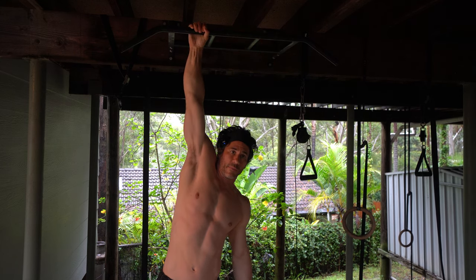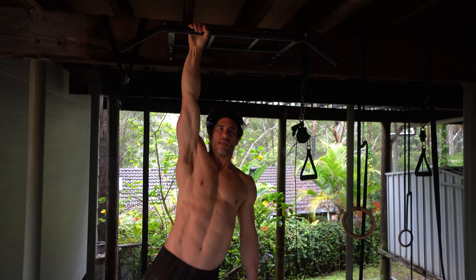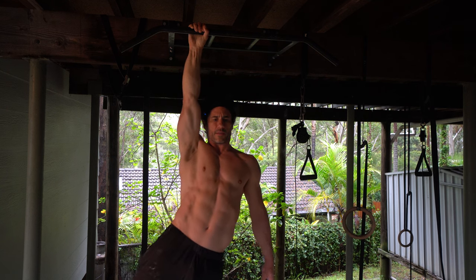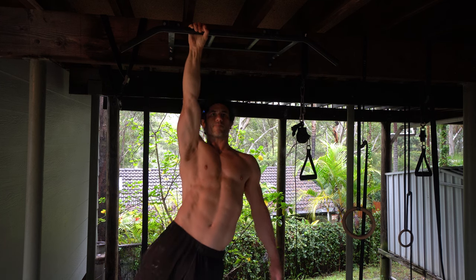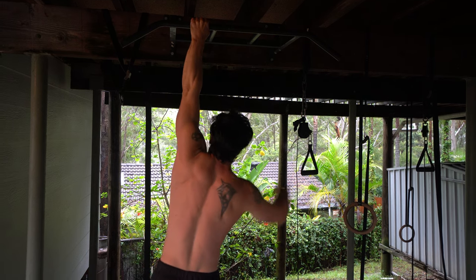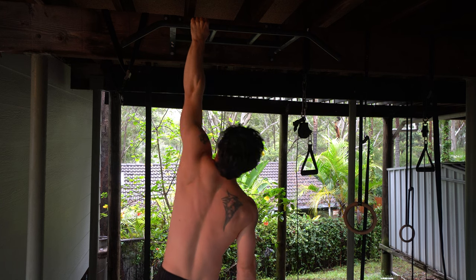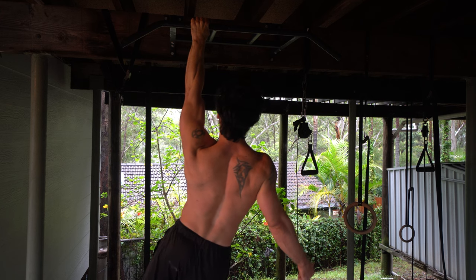Now we go to a complete passive hang, pull hard, hold for three seconds, down with control, pause for one second, pull up with control, pause for three seconds, back down. We're really focusing on getting maximum scapular depression, holding for three seconds, back down under control — and doing all of that without bending the elbow.